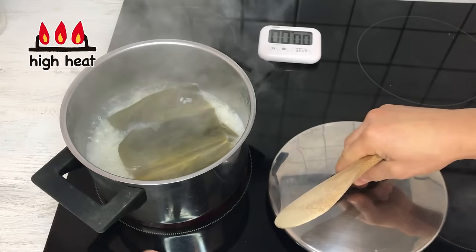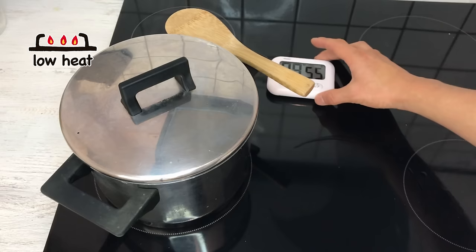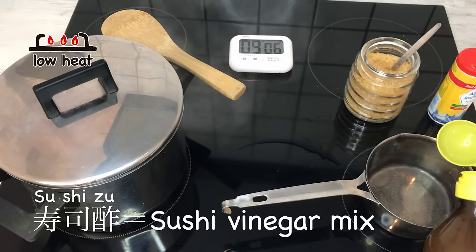The rice is boiling. I'm going to give it a little mix and then turn the heat to low. I'm going to set the timer to 10 minutes — I always forget to turn it off so setting the timer is a sure way. While we wait for the rice to cook, I'm going to prepare the sushizu, which is the sushi vinegar.